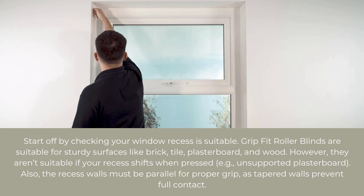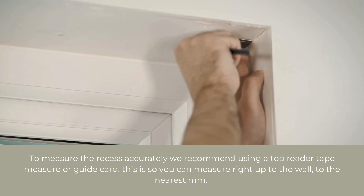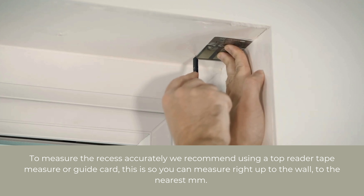To measure our width accurately, we're going to use a guide card to measure the recess width. The guide card or credit card usually has a width of 54mm. Place your guide card at the top of the recess and strike a line using a pencil.